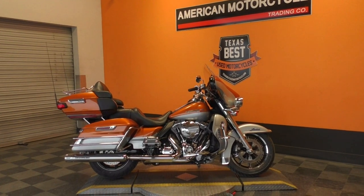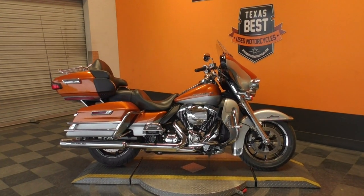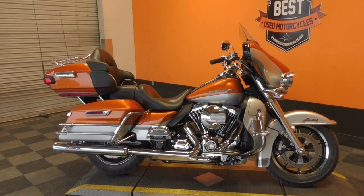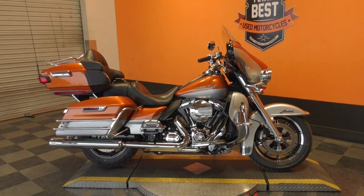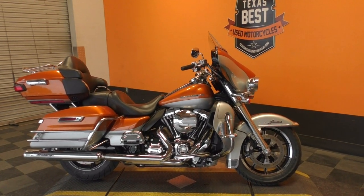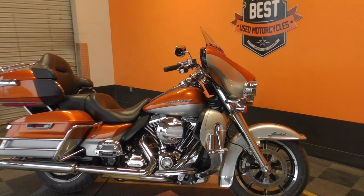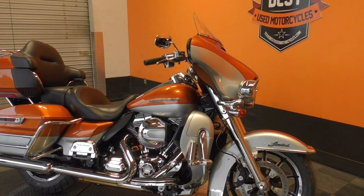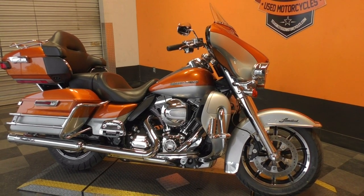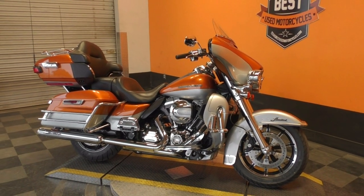What's up guys, Nick here with American Motorcycle Trading Company in Arlington, Texas. I've got a bargain bike special — a 2014 Harley Davidson Ultra Limited. It's got a beautiful two-tone paint in amber whiskey and brilliant silver pearl, both really nice colors. We're going to offer this one as a bargain bike, so we're going to sell it as-is.